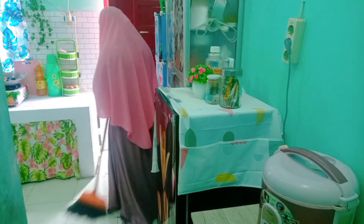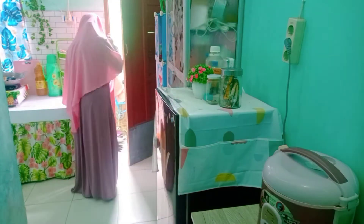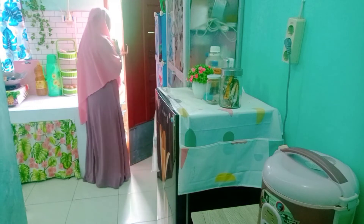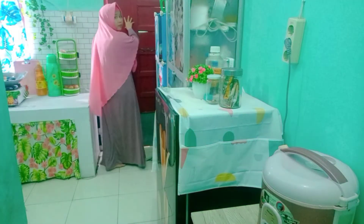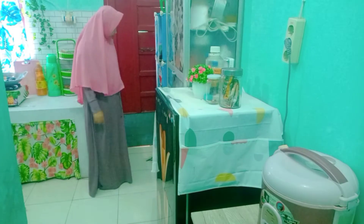Lanjut aku mau siap-siap mau berangkat, jadi aku tutup dulu dan beresin dapur. Gorden dapur sudah aku tutup ya. Ini agak sedikit berpasir soalnya ada tumpahan nasi tadi di bawah, jadi aku sapu sampai ke belakang. Lanjutnya kita jalan-jalan.